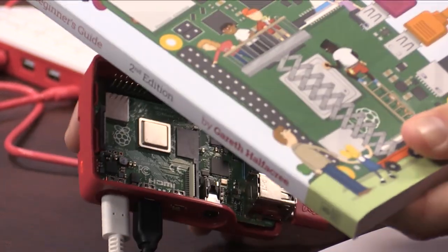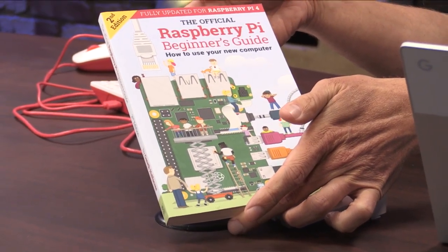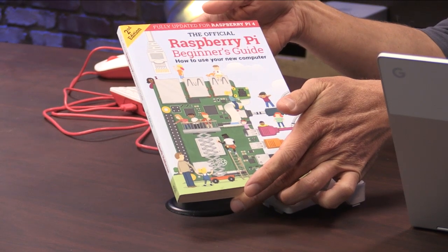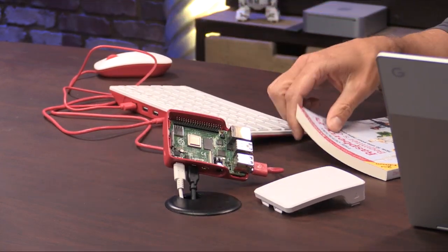By the way, this is the Raspberry Pi Beginner's Guide that comes in the desktop kit. The desktop kit runs around $120, so it includes all of this stuff. I'm super excited about the potential of this upgrade — it's been a long time coming. I'm happy with the changes. You can head over to raspberrypi.org to read up and find links to online stores like Adafruit that are selling the new hardware now.